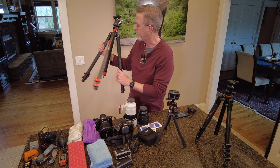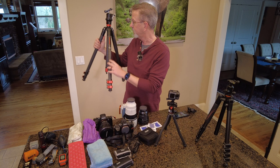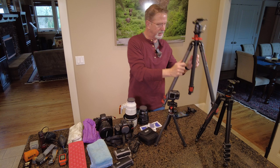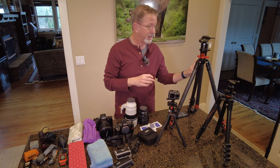This is my main tripod — the iFootage Gazelle TC6s, Uprise model — and it's fantastic. It's got a Really Right Stuff ball head on it that is absolutely perfect. I love this setup in every way possible.